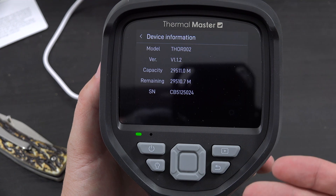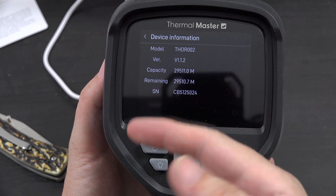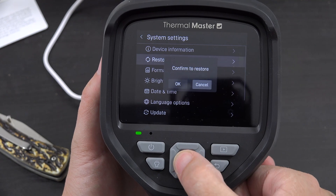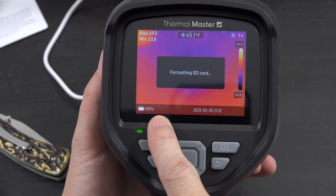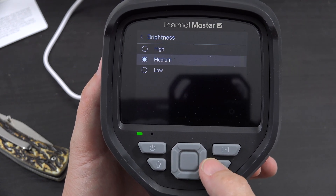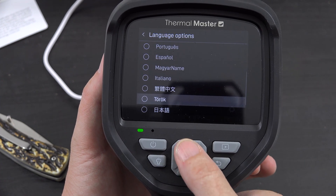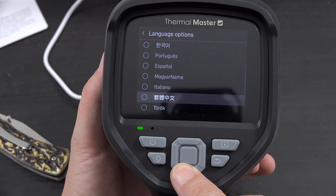Under system settings there's device information. You can update the firmware when updates are available — mine came with version 1.1.2. There's factory reset, SD card format, and brightness settings — it came with medium, but you can change it to high. There's also date and time, and language with a lot of options available.